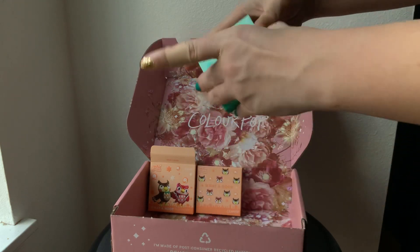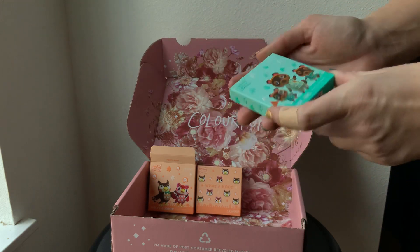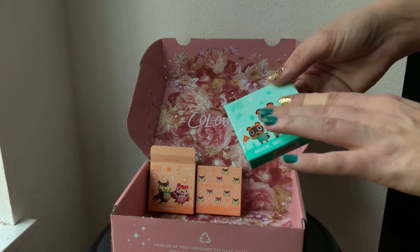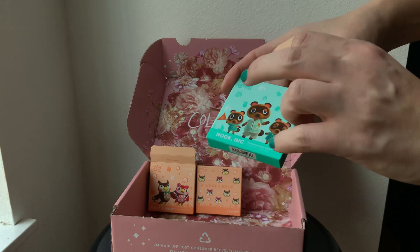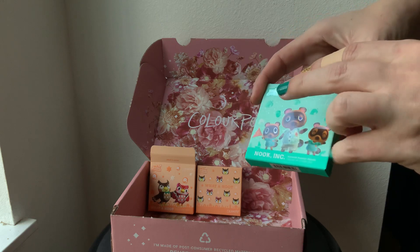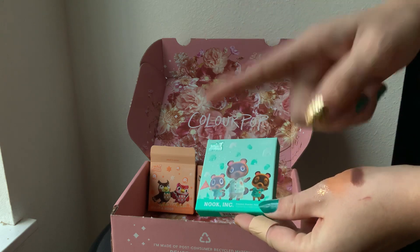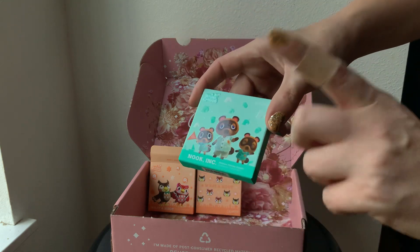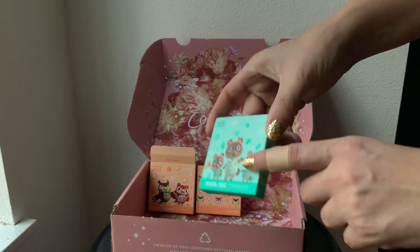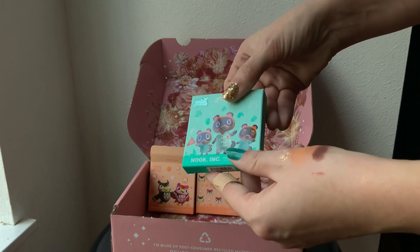This is the palette I was actually most excited for in this collection because of the color palette. Online it's described as — aqua? No... mint? No — teal. There we go, sorry about that. On the website, it's described as a teal palette, which is just really exciting for me.